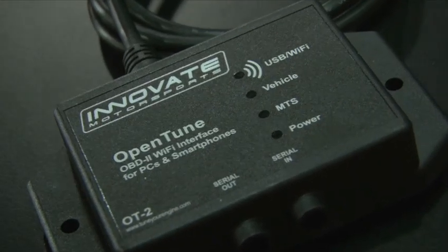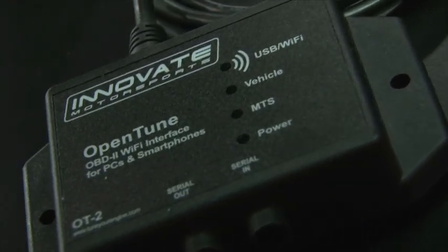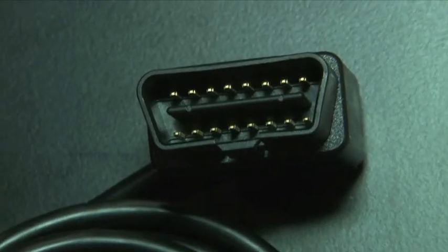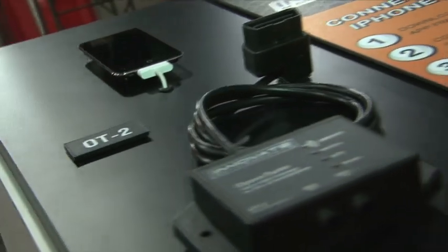The application is our application called LogWorks. You can download it from the App Store — it's a free download. It gives you the ability to have a mobile dyno, measure fuel economy, and use it as an OBD2 gauge, where you can take a parameter from your vehicle's OBD2 and make it into a gauge.